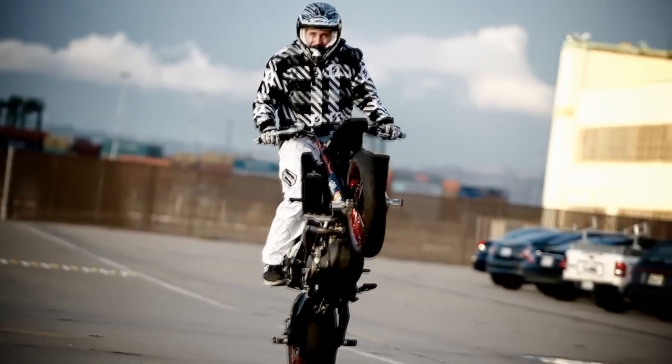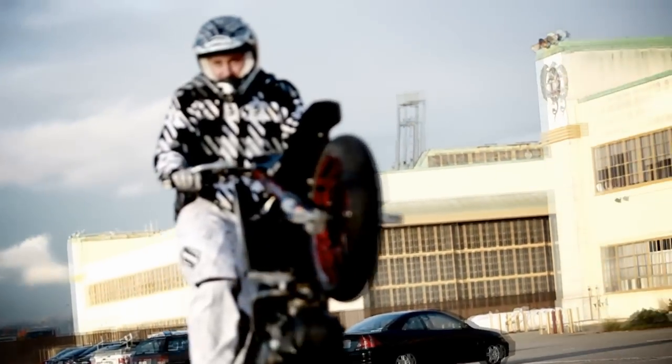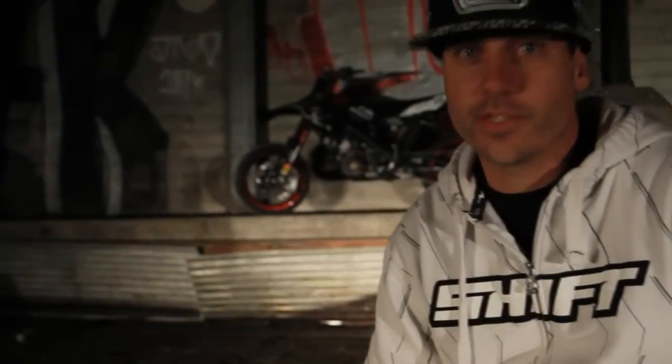It all started for me when the local motocross track closed down — the city shut them down — so I threw some street tires on my bike and made the city my motocross track. And now the Aprilia is the ultimate machine to do that with.